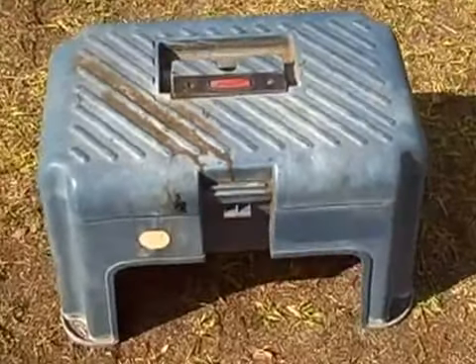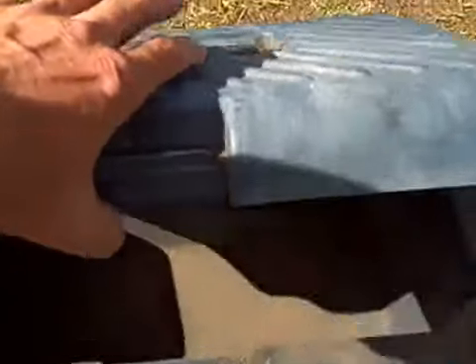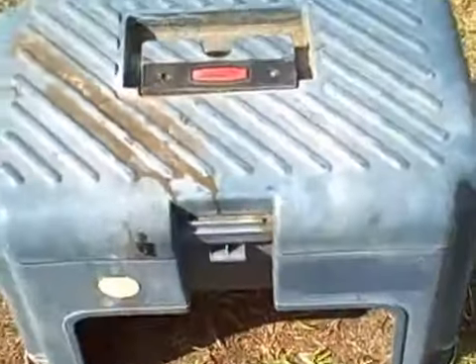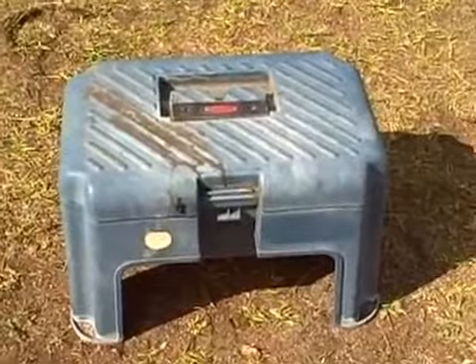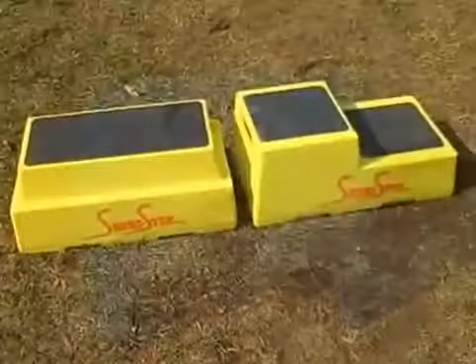So this step is rated for a maximum load of 300 pounds, and it's made to be a toolbox so you can store stuff inside it, as well as being a step when you stand on top of it. But it also reminds you that you can't be in excess of 300 pounds.